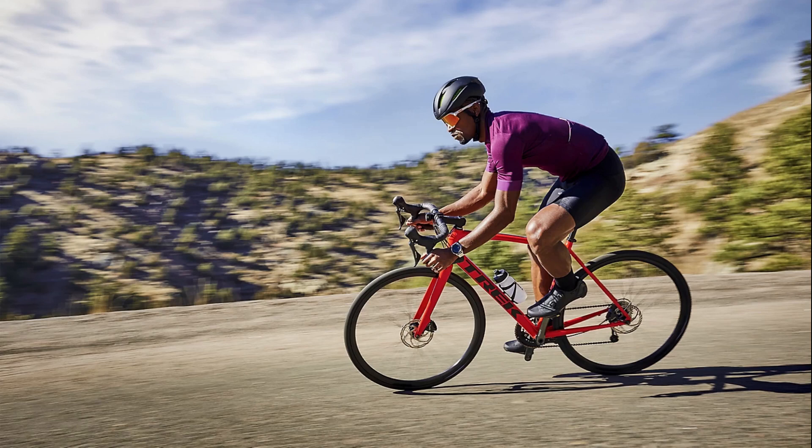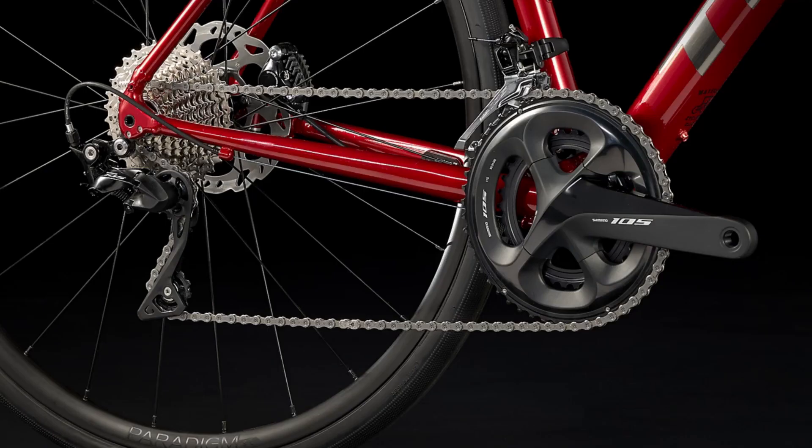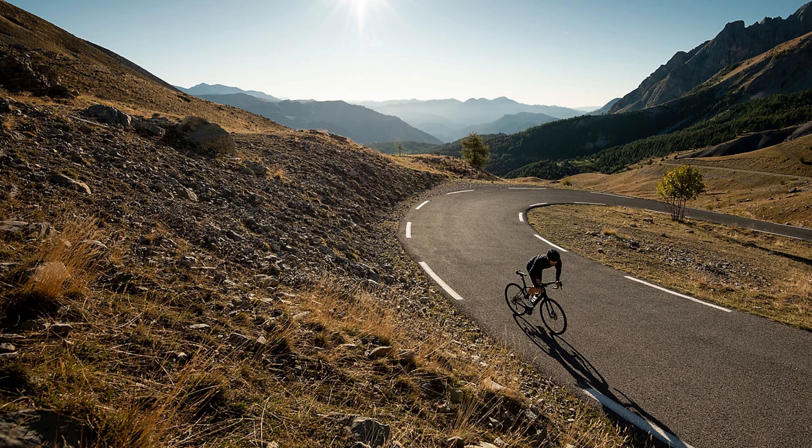Hello, in this video we will talk about the Domane AL bikes from Trek. We will cover the frames of these bikes, the drivetrain component choices offered, give a brief summary, and in the end come to our favorite part of the video where we suggest alternatives to this range from other manufacturers.